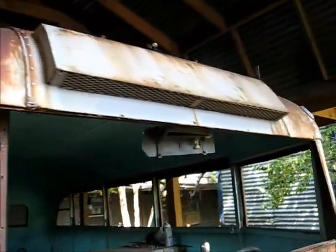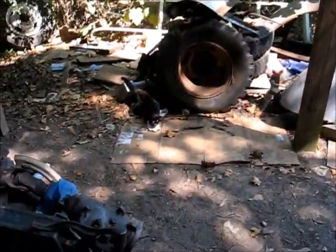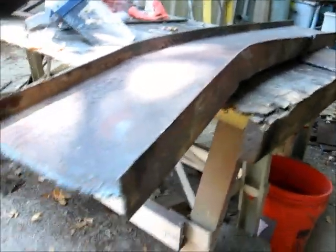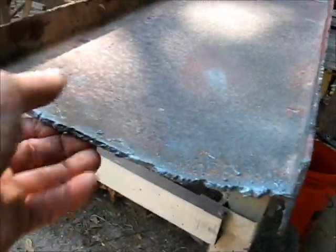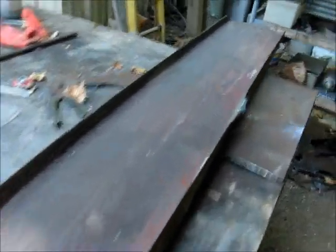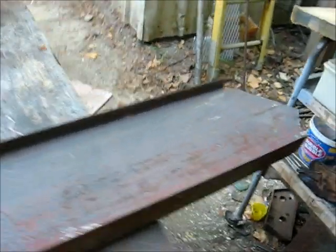All right, we're going to make a sun visor. Now we have this beam — it's real thin, just a little bit. I think it's thick. It's not too thin, not too thick.